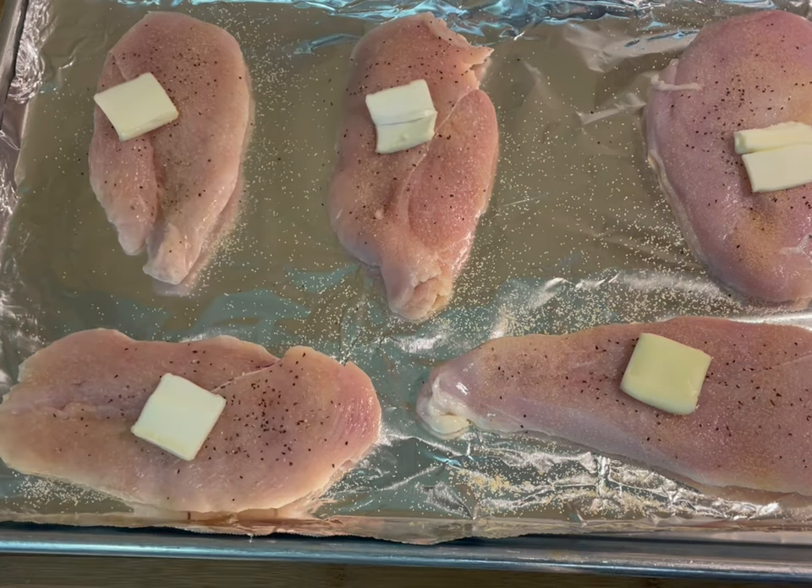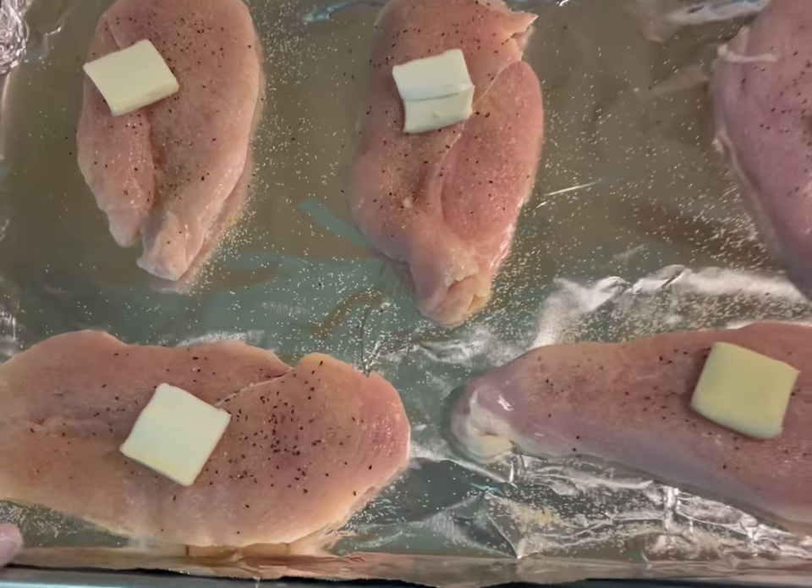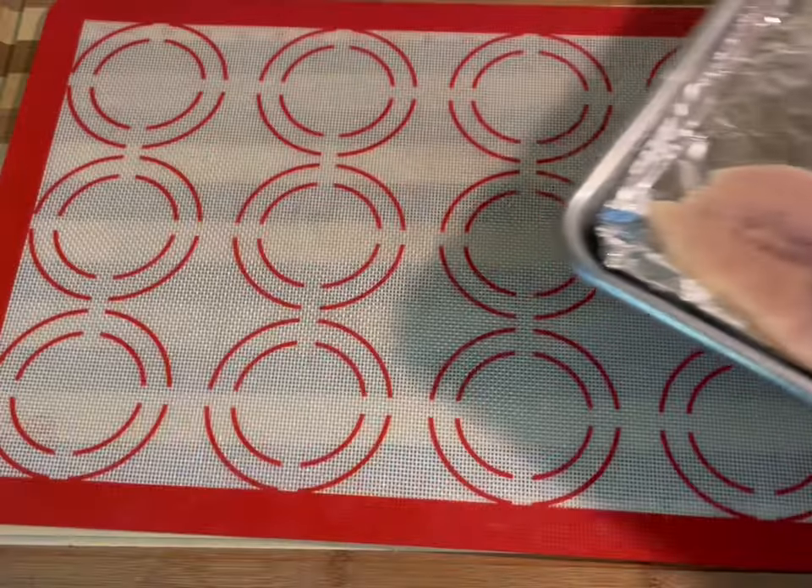Now it's ready for the oven. Since my chicken pieces were rather thin, I only had to bake them for 10 minutes on each side. So depending on the size of your chicken breast, you may have to cook them a little longer.